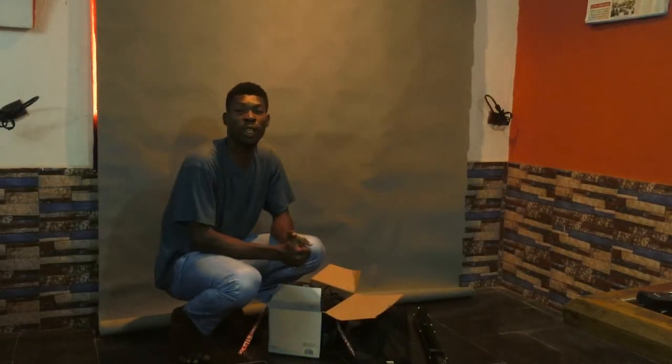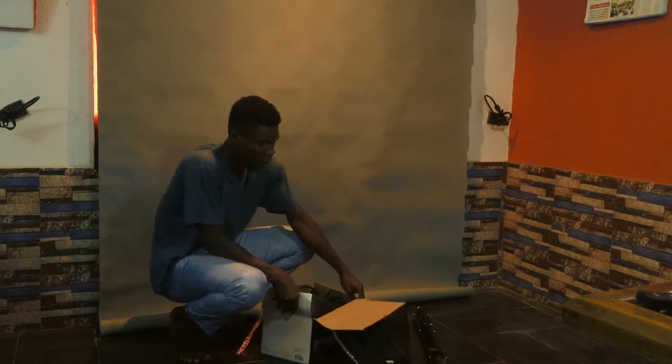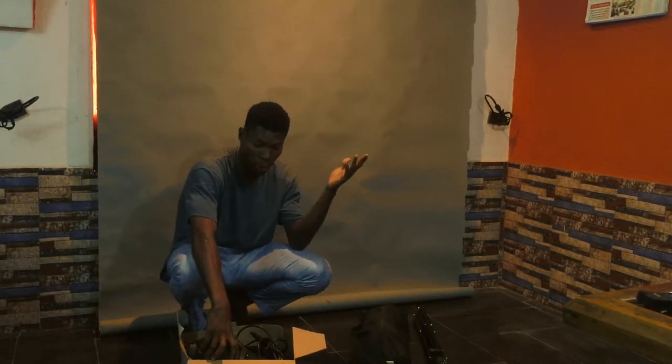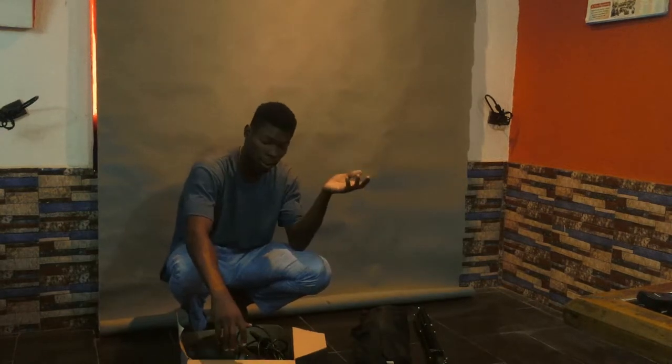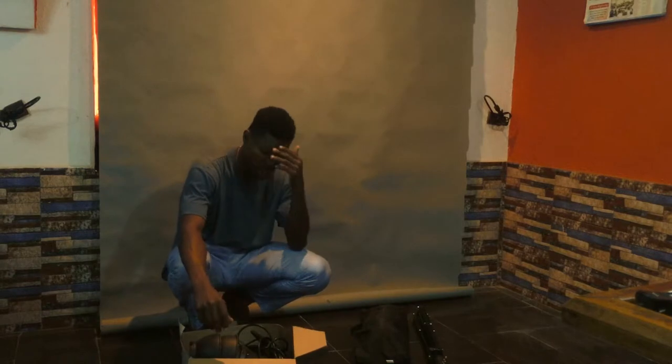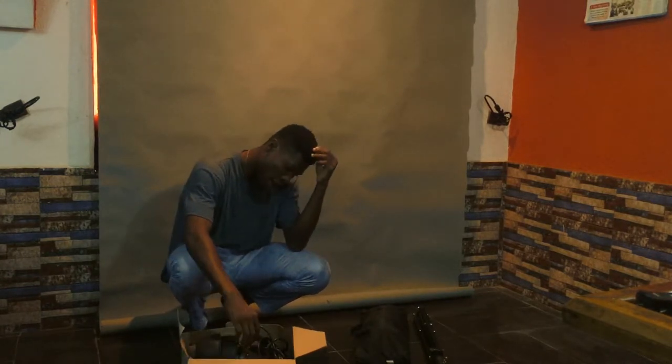Hey guys, my name is Victor and today I want to show you how to unbox and set up your strobe light for flash photography — studio flash photography strobe.